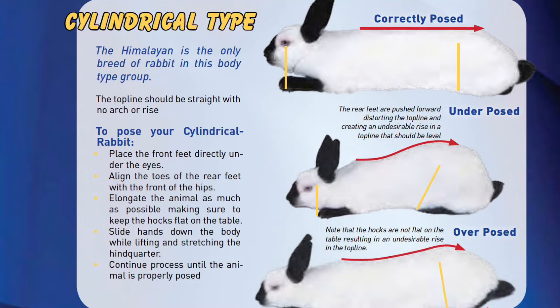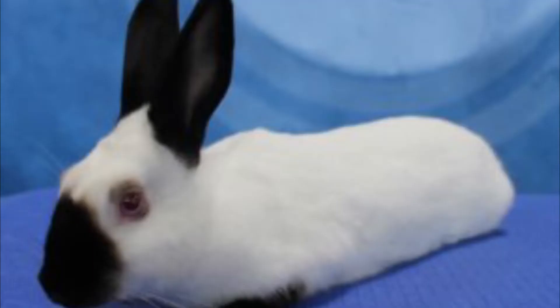Cylindrical type rabbits are to show a straight top line with no arch or rise. Side profile is to show no taper. The front feet are to be even with the eyes and the body stretched out with four legs and hocks flat on the table. To pose a cylindrical type rabbit, place the front feet directly under the eyes, align the toes of the rear feet with the front of the hips, and elongate the animal as much as possible, making sure to keep the hocks flat on the table. Slide hands down the body when lifting and stretching the hindquarters and continue the process until the animal is properly posed.